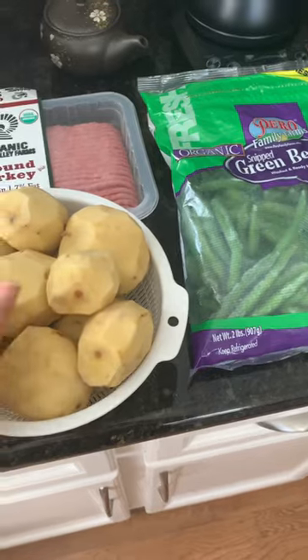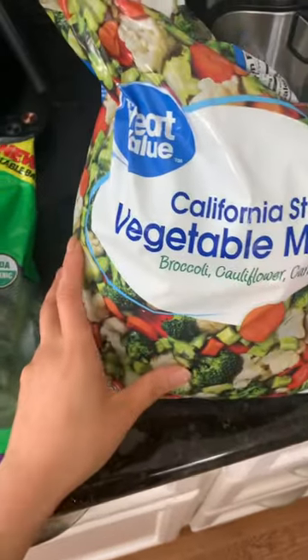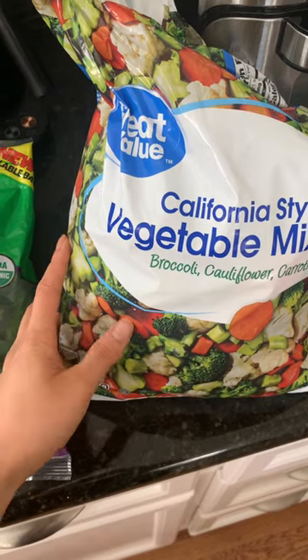I'll chop up these potatoes, green beans, and assorted vegetables here — broccoli, cauliflower, carrots — which are all safe for dogs to eat.